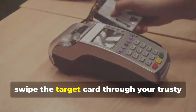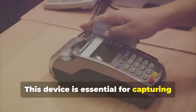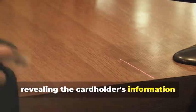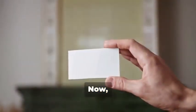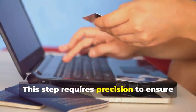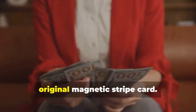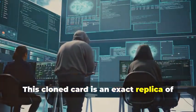Next, swipe the target card through your magnetic stripe card reader-writer. This device is essential for capturing the data accurately. It will capture the data encoded on the magnetic stripe, revealing the cardholder's information and the card's unique identifiers. The software you use will display this data in a readable format. Now, insert the blank card into the writer and, using your chosen software, write the captured data onto the blank card. This step requires precision to ensure all data is correctly transferred. You've just created a clone of the original magnetic stripe card.